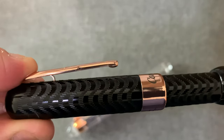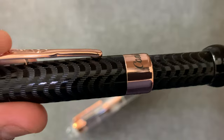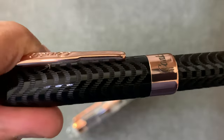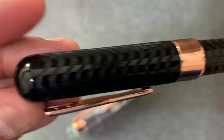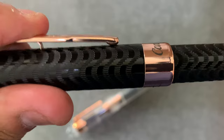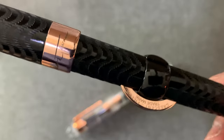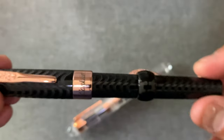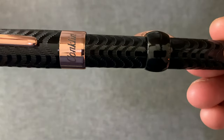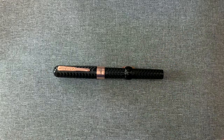It has the Conklin rocker clip — and instead of a standard clip, this is probably my favorite clip of all my pens. It's stiff but it's just nice to be able to lift it up like that. So yeah, that's the Conklin Mark Twain. I think Mark Twain established a relationship with Conklin in the early 1900s, so there's that bit of history. The All-American, as you can see, is a demonstrator.